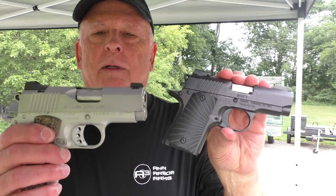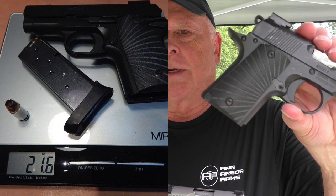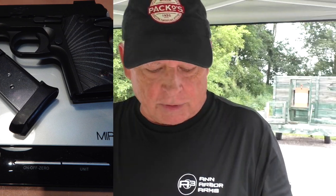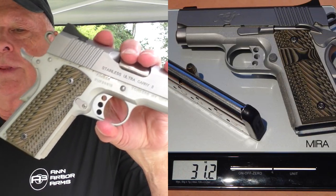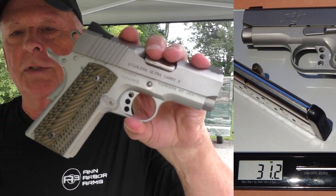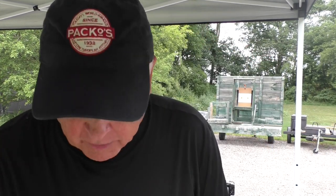A big difference in these guns other than size is the weight. The Micro 9 with 7+1 of 124-grain ammo comes out to 21.6 ounces. The Ultra Carry with 8+1 comes out to 31.2 ounces — about half a pound more for that gun to get that one extra round out of it.